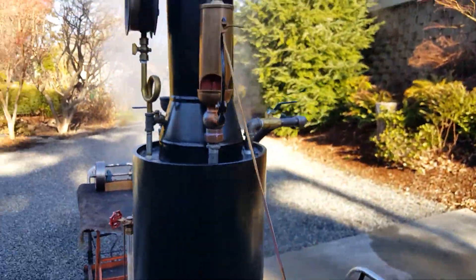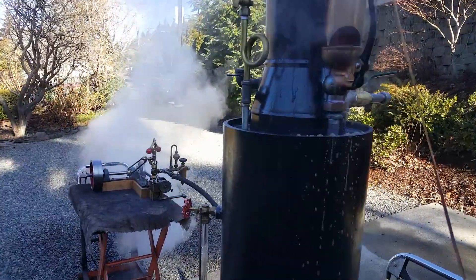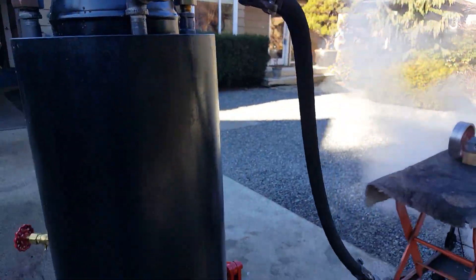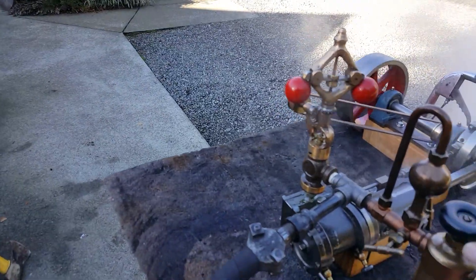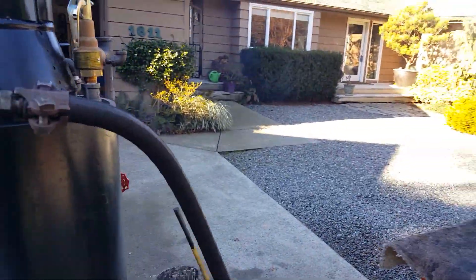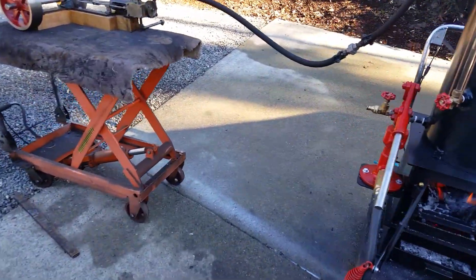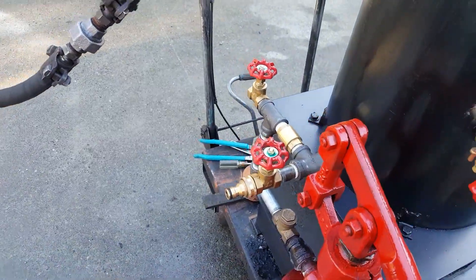Whistle — go ahead and blow the whistle, turn down your volume. Really nice. Engine outlet is right here. Anyway, nice combination — the hand pump works great.